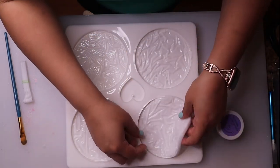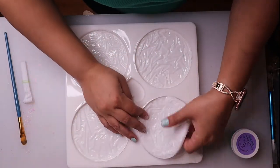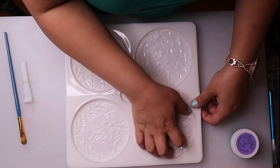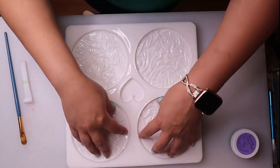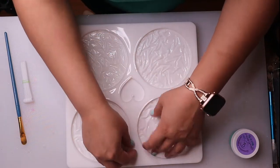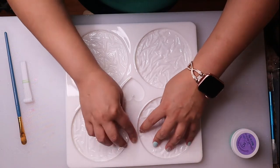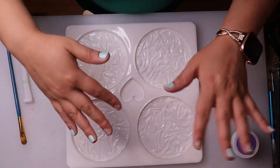You just pop the inserts in. You can use the mold without the inserts, of course. But for the inserts, you just pop it in there and kind of pull the sides out to make sure that you've got a really good seal. You can press that insert down. Resin is really going to go into any crack that it can, so you probably will end up with a little bit running down the side between the insert and the mold. That's okay because what we are going to do later is turn these over and pour some more.